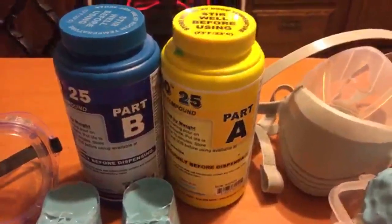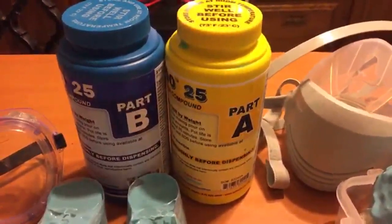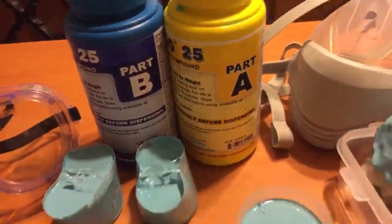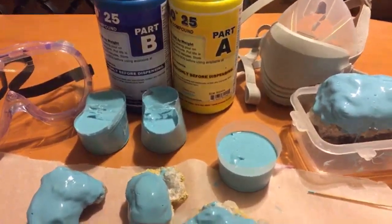I ordered this set from Dick Blick. The people who make it do not sell it directly — at least the shipping would have been a lot more than I paid at Dick Blick. So I ordered it from Dick Blick. Took them a good week to process the order, which was not cool, but at least it arrived.